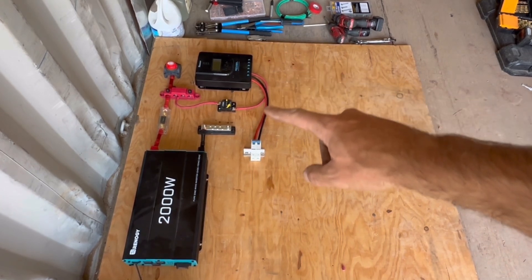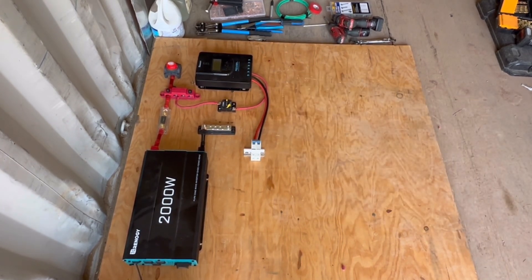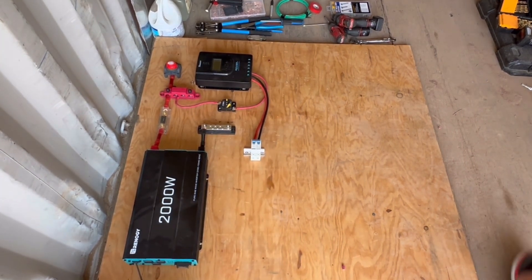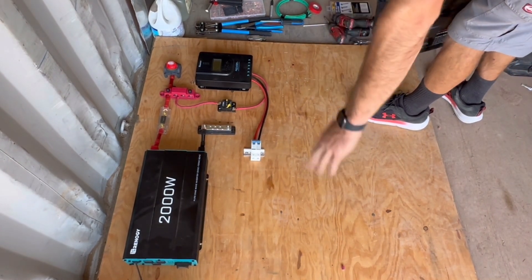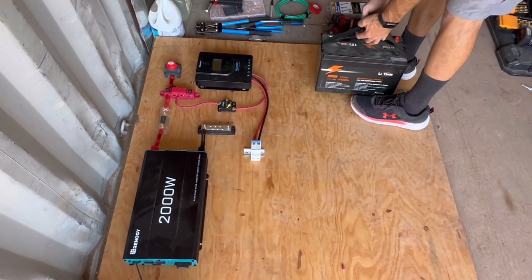Got those wires ran to my circuit breaker. My next plan is to basically cut this board off at the bottom — this is going to be the back wall of the cart.